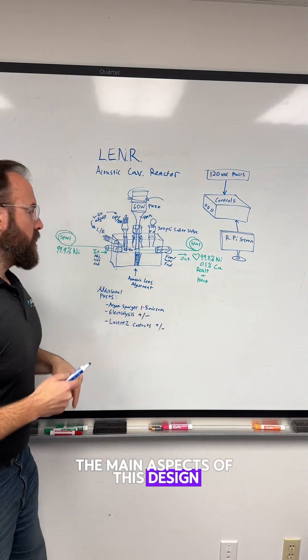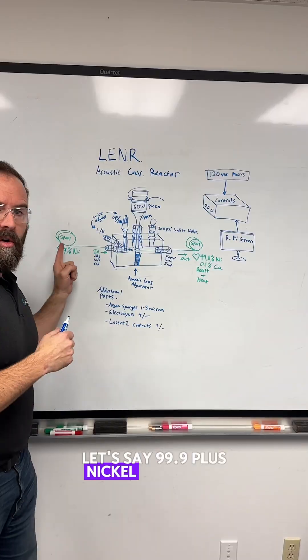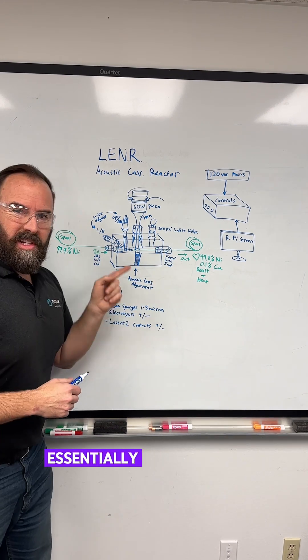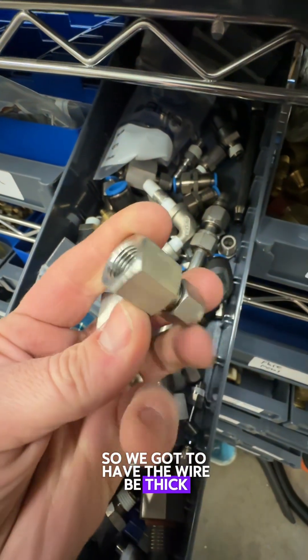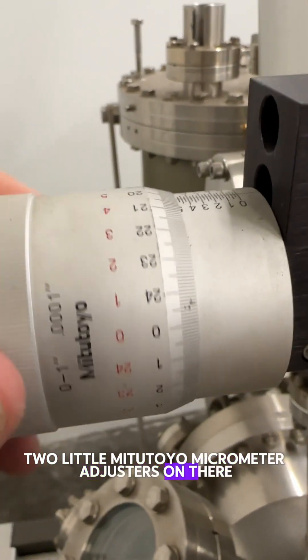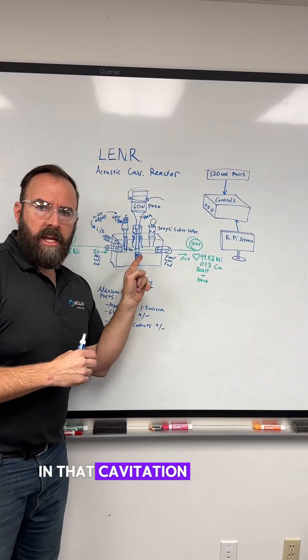The main aspects of this design: we've got very high purity — let's say 99.9 plus — nickel wire going from input to output on a little spool. The nickel wire is going to be pulled through essentially cord grips that are going to seal on the pressure. We'll probably put two little Mitutoyo micrometer adjusters on there so that we can get that wire exactly where it needs to be in that cavitation implosion.